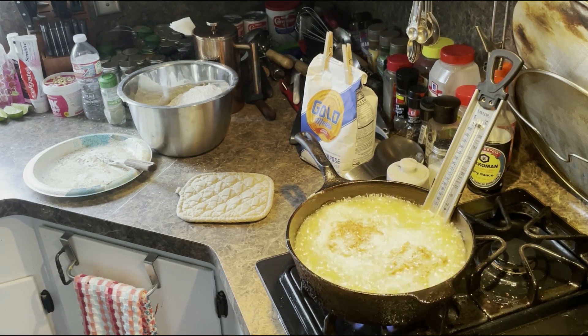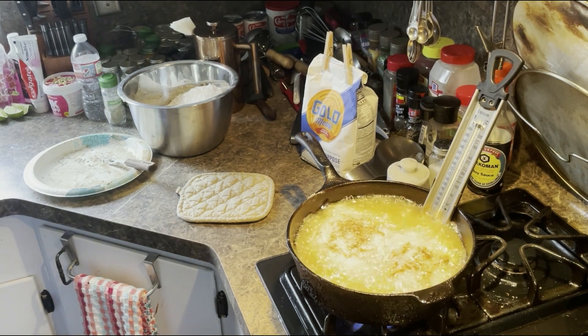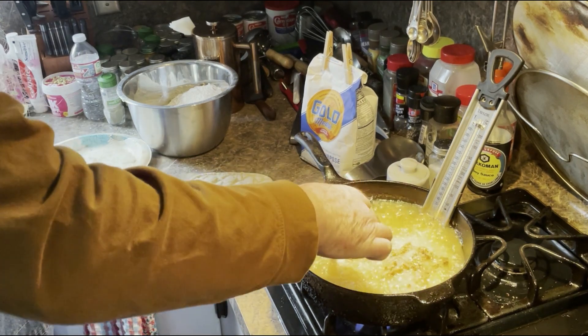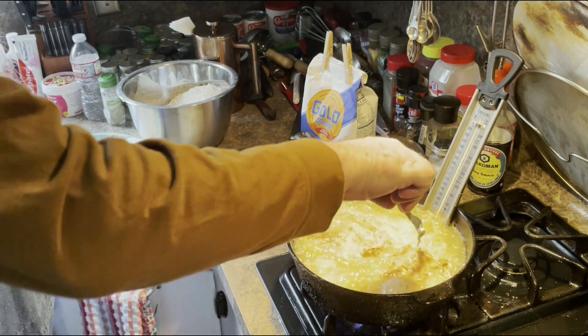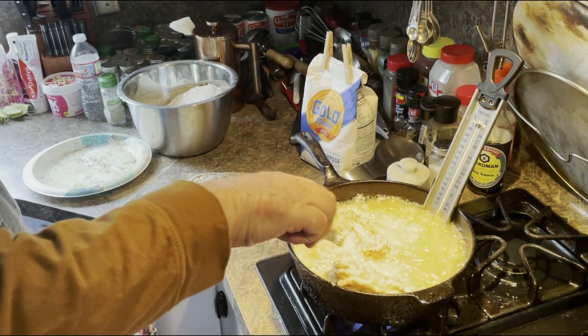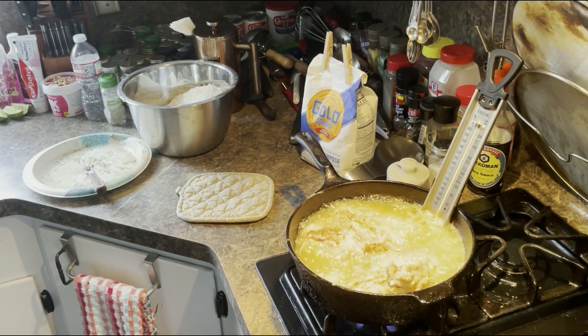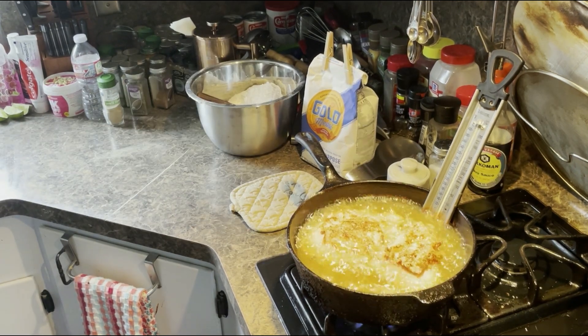What I do that's different — took me quite a while to figure this out — is fry it three minutes on each side, then put it on a tray with a cookie cooler and bake it at 325 degrees for about an hour. This way the fried chicken winds up being light golden brown. If you just fry it for 10 or 20 minutes, the peanut oil will turn black. I guarantee nobody can tell this isn't completely fried chicken.